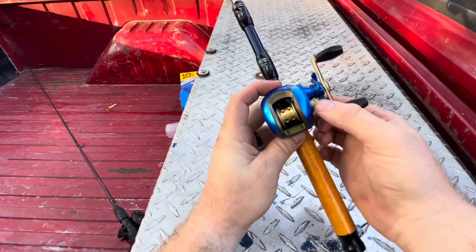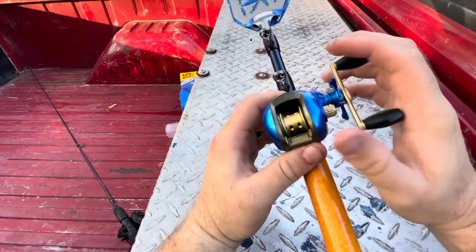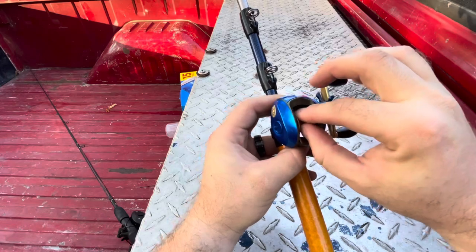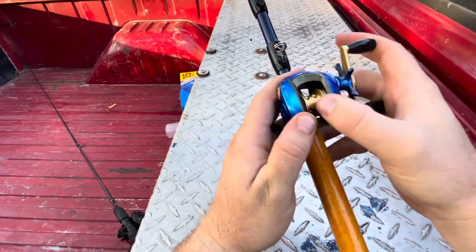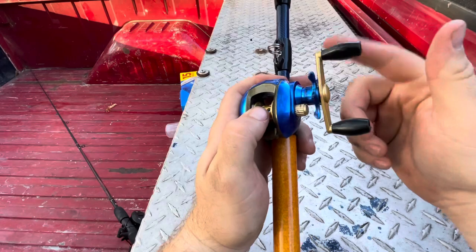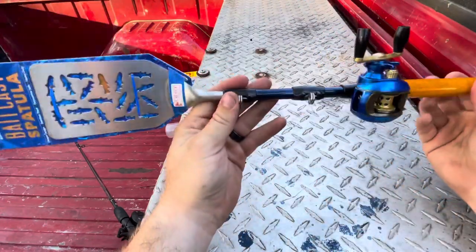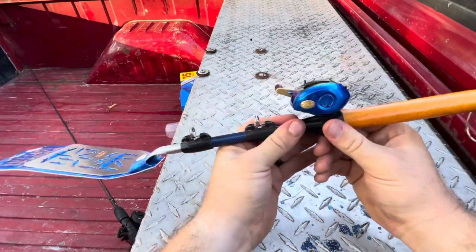I have to figure out if I can turn this brake knob — right now it barely moves. It moves but it doesn't reel up. It's insanely loose. I don't know if somebody broke it before I bought it, but we're gonna try to work something out.